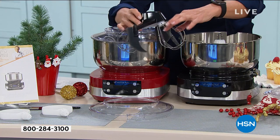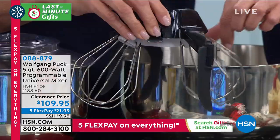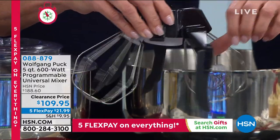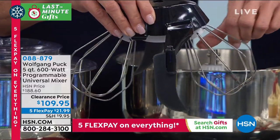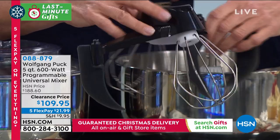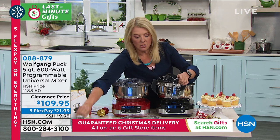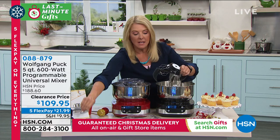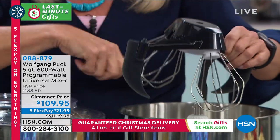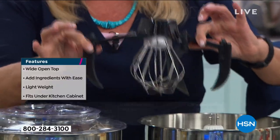Once you're going to use that machine, you're never going to use another one again. You'll say, how come Wolfgang, it took you so long? You have the speed, you have the timer - if you put dough in it, you can put the timer on it. You have five flex pay. My kids use it at home when they make whipped cream or chocolate mousse by themselves. You can use just the spatulas, just the whisks, or just the dough hooks independently - or put them all together. No more scraping the bowl and stopping the mixer.